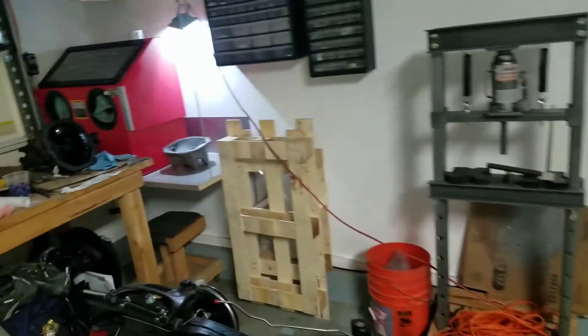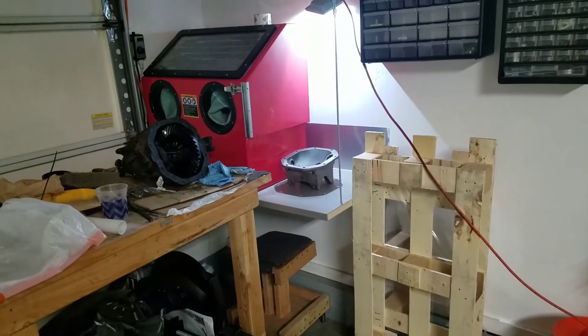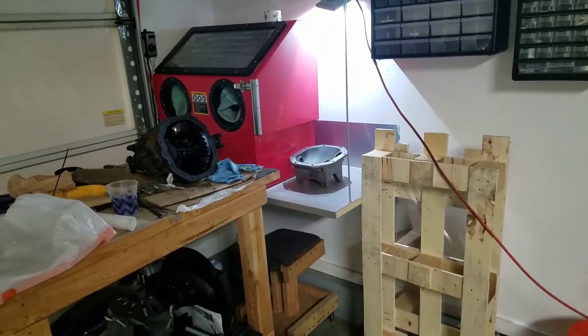The other piece of the table you can see there — I'm using it for a blast cabinet. And that worked out good.